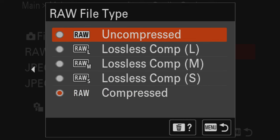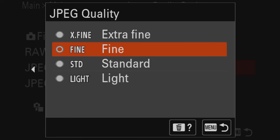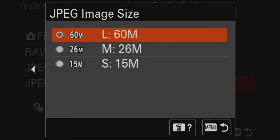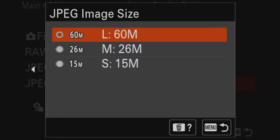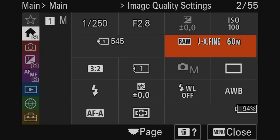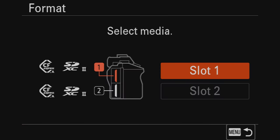Going down you can select the raw file type. I like shooting uncompressed raw — I want all the data. But if you want to save space, there are different levels of compressed raw to choose from. For JPEG quality I'll select extra fine, and for JPEG image size I'm selecting 60 megapixels since I have a capable SD card. Lower values are available if you want to save space.